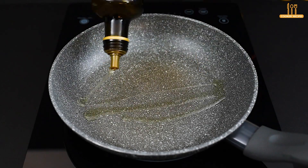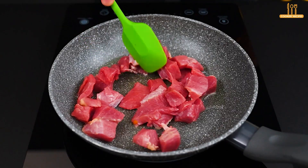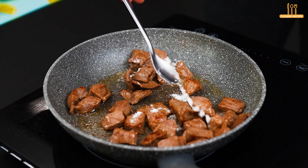Meanwhile, in a frying pan, add a drizzle of olive oil and 300 grams of your preferred beef cut, diced into roughly this size. Fry until golden brown, stirring as needed to brown evenly on all sides.